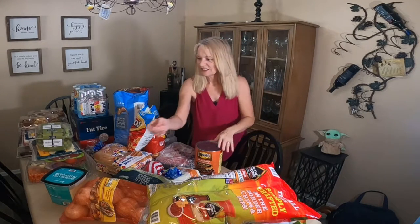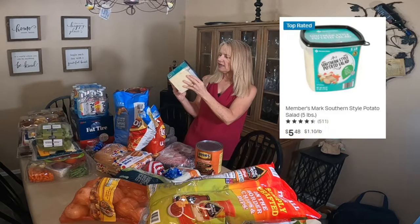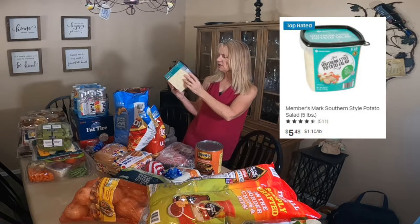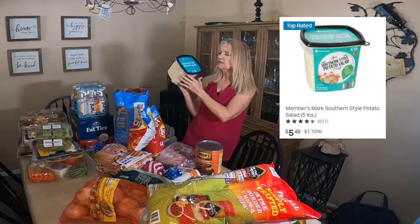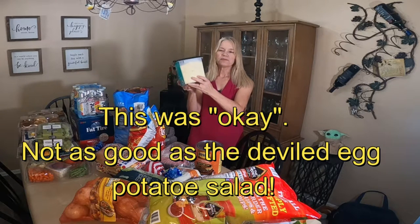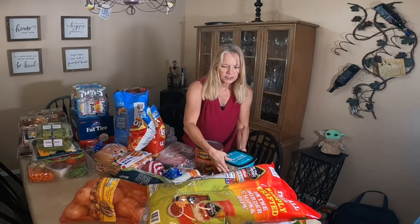That stuff is really, really good. Next, I'm going to do the potato salad. I bought some of this Member's Mark Southern Style Potato Salad. This is a pretty big thing — 80 ounces, five pounds. I'll have all of the prices on the screen. This will be more than enough for all of us. Five pounds of Southern Style Potato Salad, and I didn't even have to use the stove.